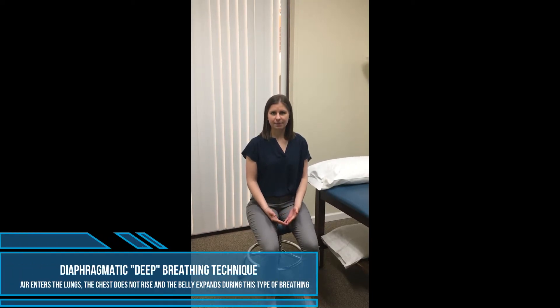Hi, my name is Ashley and I'm a physical therapist here at Physical Therapy and Balance Center in Rockville. Today we're going to be talking about a technique called diaphragmatic breathing, and that's something that a lot of us probably have not heard of, which is okay.